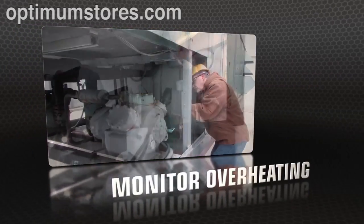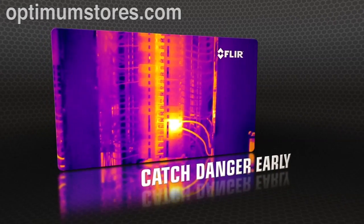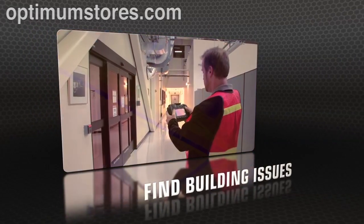Perfect if you're a thermographer booked with detailed inspections for predictive maintenance, energy performance, or building diagnostics.